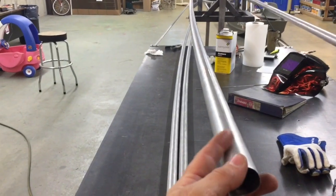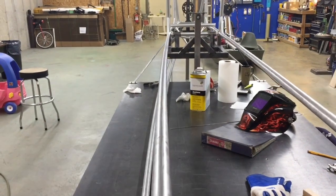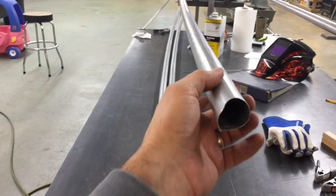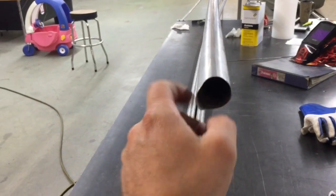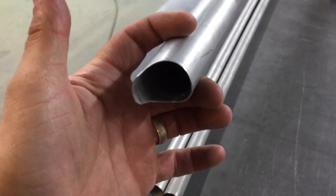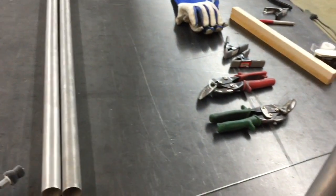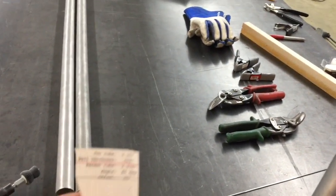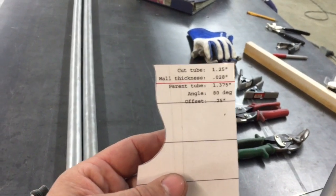The Longeron tubes are curved. I run them through a tubing roller, and when I do that it takes away my ability to put it in my tubing notcher and notch it to go into this post here. So what I do is I get online — the website is Metal Geek — and he's got a tube coping calculator on there.